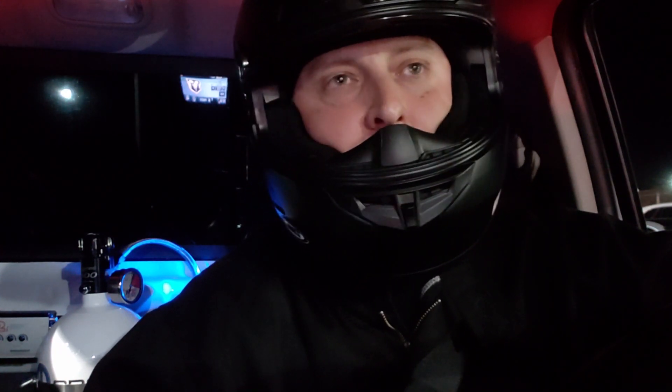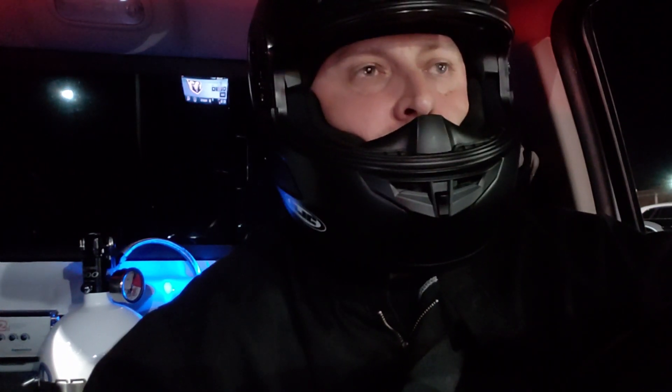He's got an E85 tune, a small stall converter, headers, and slicks on the back — relatively stock truck, just tuned. We're gonna see if we make a good race out of it, guys, so let's go.